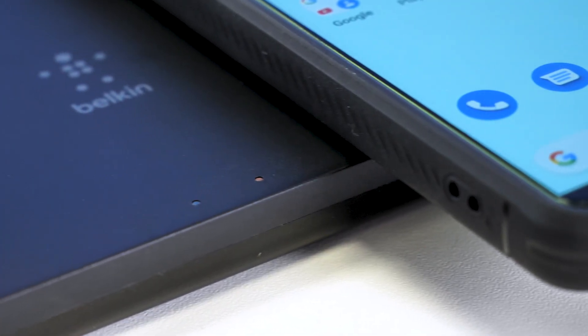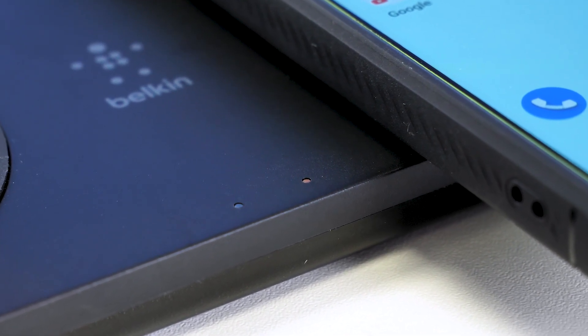It has a couple of small LEDs to show you that it's charging your device on each side. They're bright but not to the point that it will disturb your sleep, although I would have liked a button to turn them off completely at night.